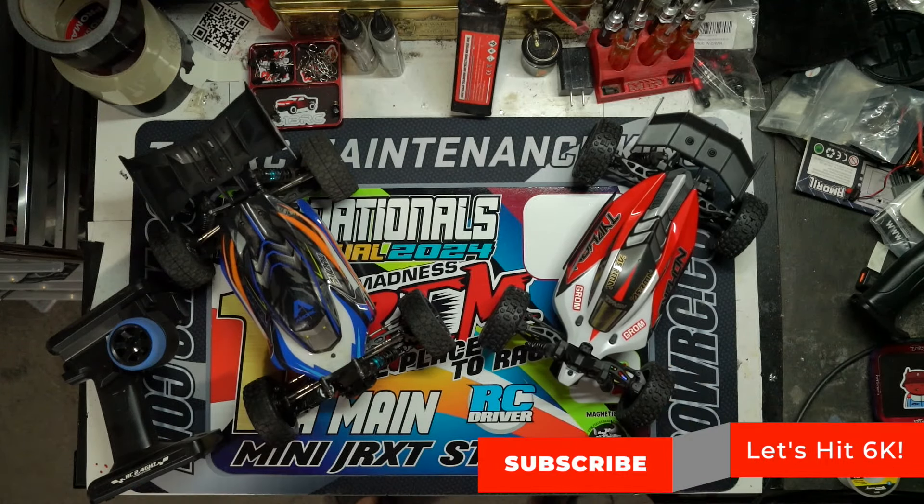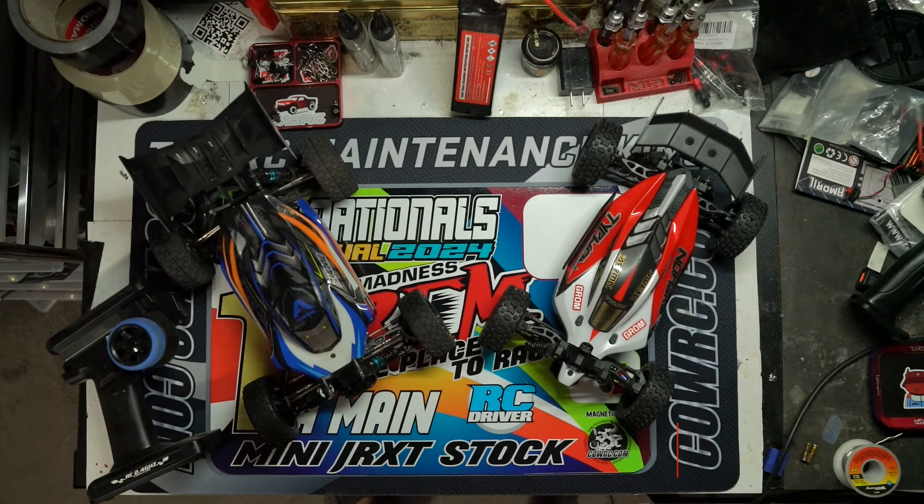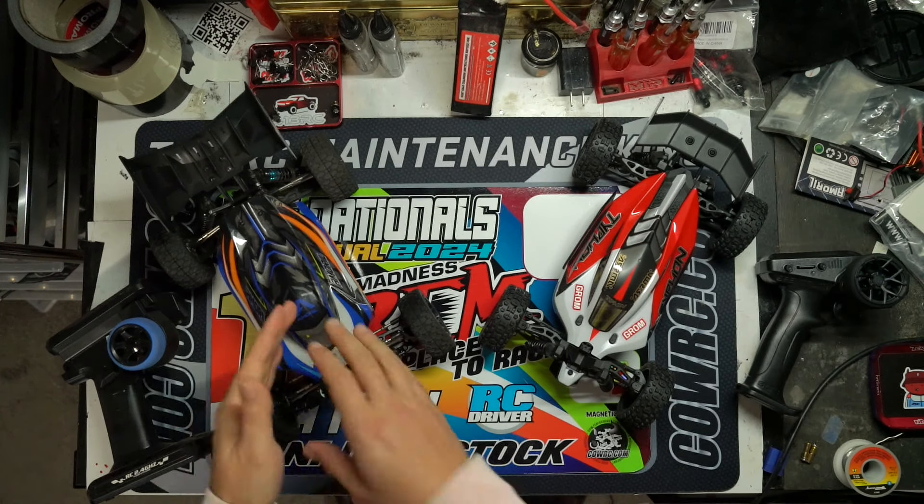Speaking of Mini Nats, you may have seen some people running this brand new Arma Typhon Grom in the 1/14 scale class. In today's video I wanted to do an in-depth comparison of the new Typhon Grom versus the tried-and-true Relarlo 1/14 scale buggy. They do have a 1/14 scale brushless buggy — this one is brushed — but I'll get into all of that in a bit.